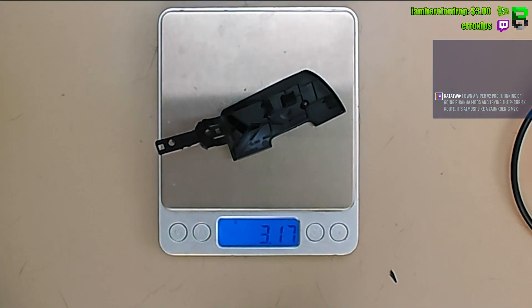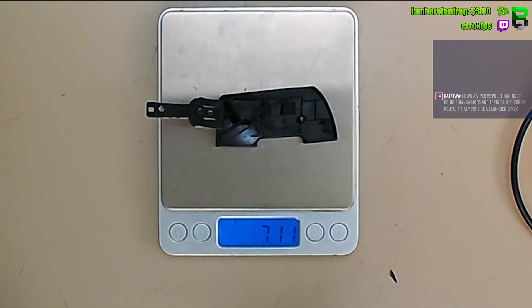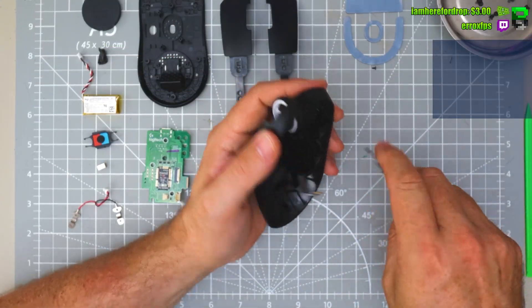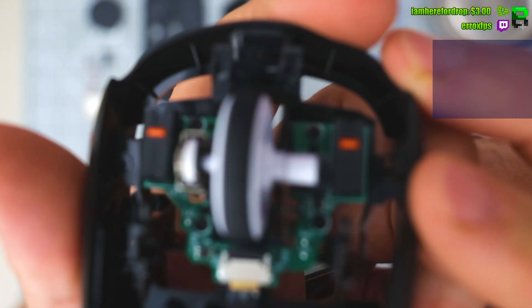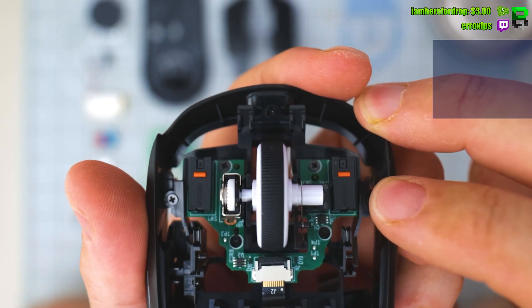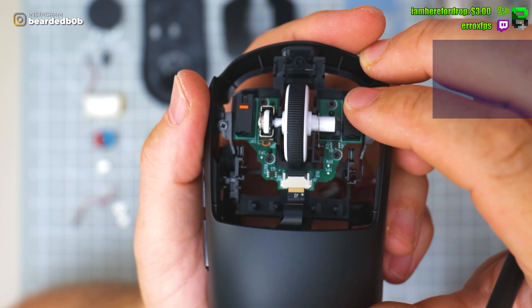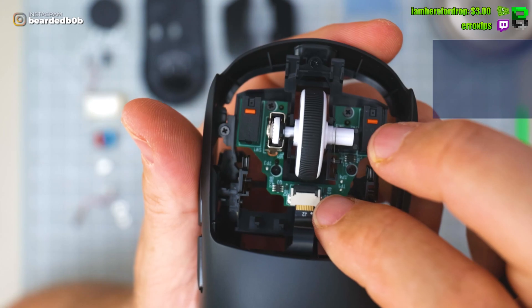Superlight two, Superlight one — maybe it's slightly lighter, the thin bit slightly. What a surprise: it's using Omron switches, the same ones in the X or 502X. They actually feel pretty good for Optomex — they're definitely better than the Omron 20 millions. It looks like they've thinned this PCB out quite a bit as well, though they're using a different connector.